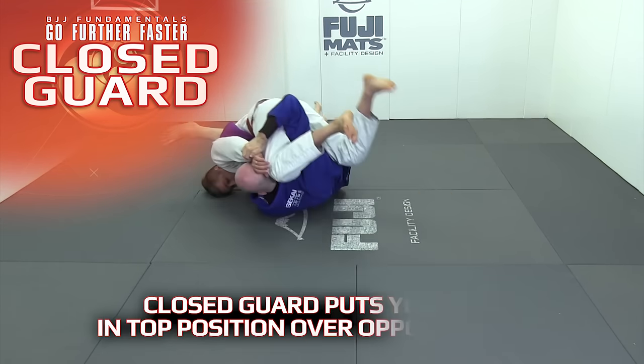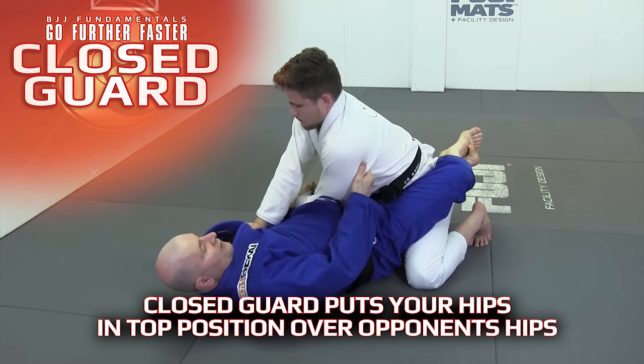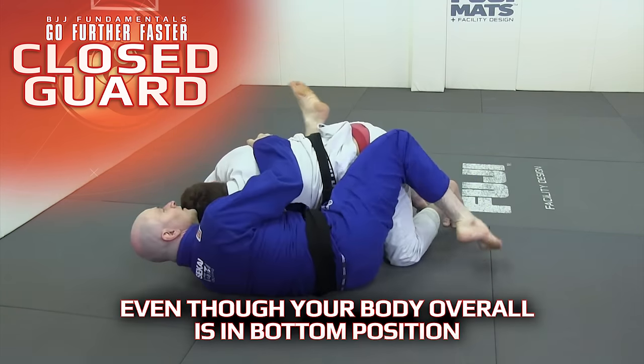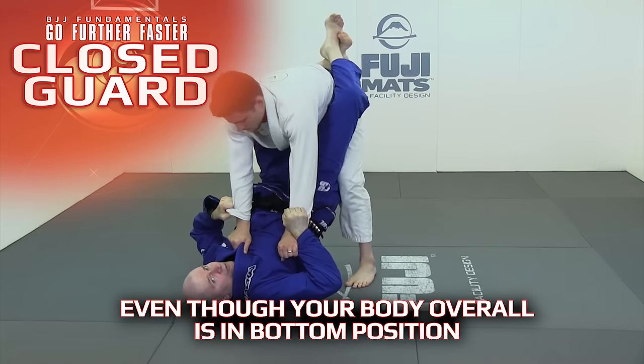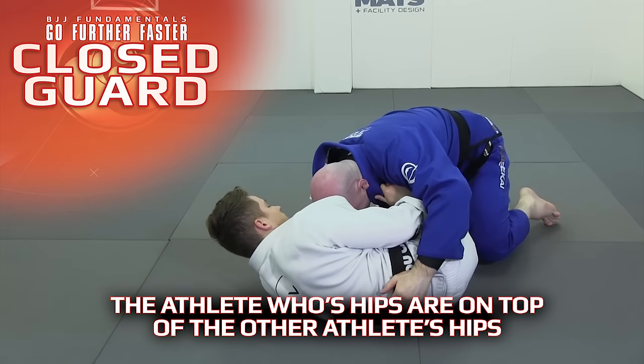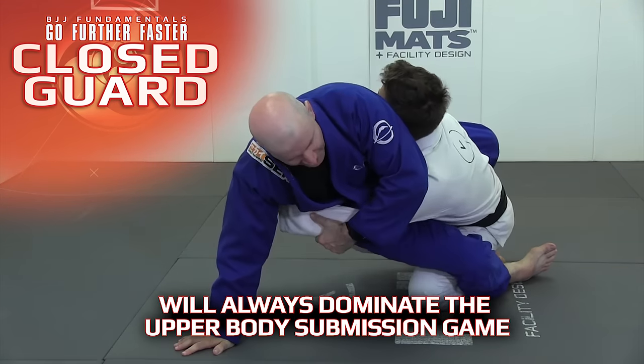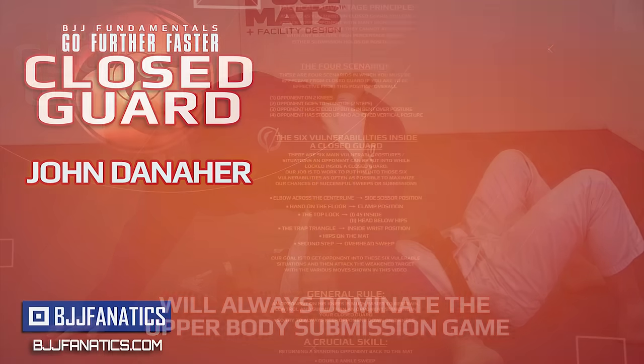The principal advantage of closed guard is that it puts your hips in top position over your opponent's hips, even though your body overall is in bottom position. The athlete whose hips are on top of the other athlete's hips will always dominate the upper body submission game, regardless of who is in top or bottom position overall.